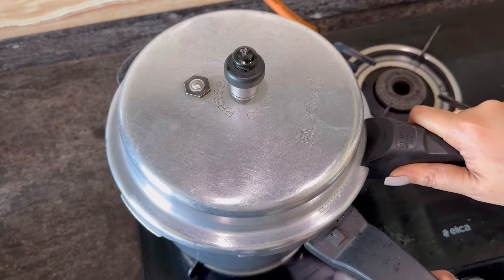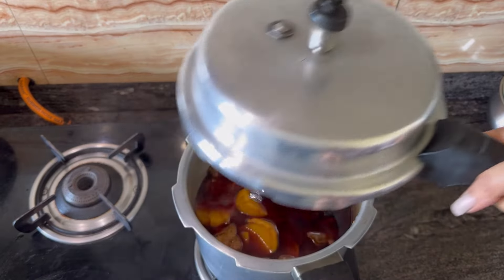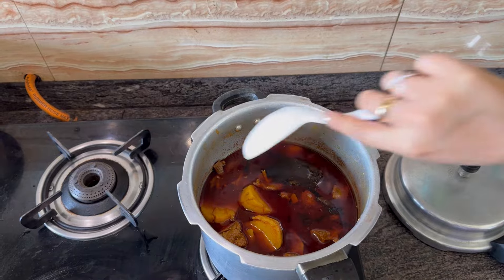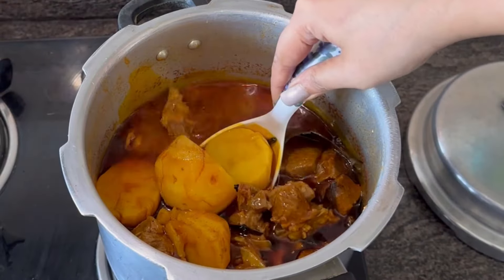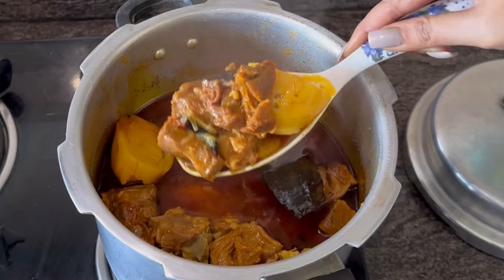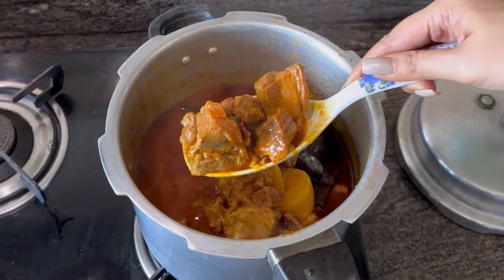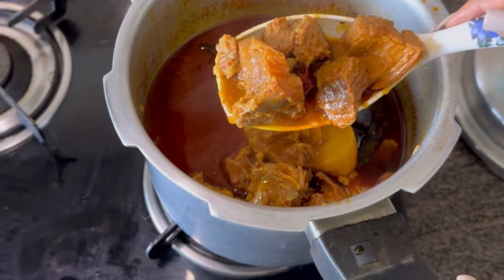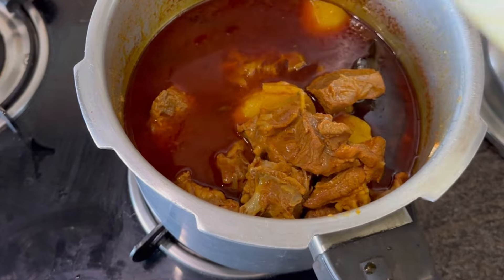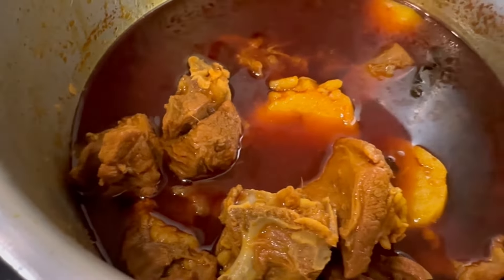Cook it basically as much as you want your mutton cooked. A perfect Sunday mutton curry — typical Bengali style.